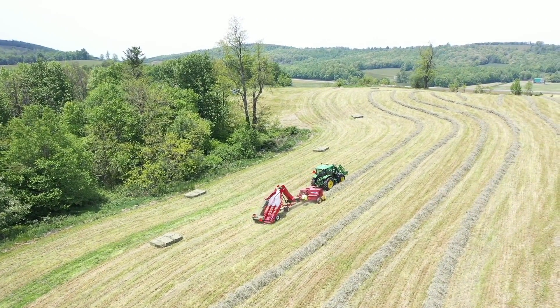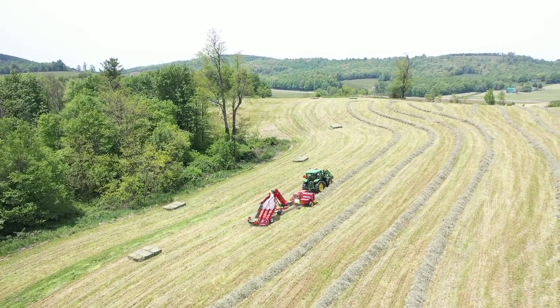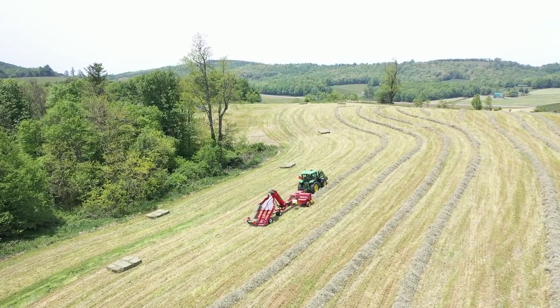This is the field that I drilled. This little spot right here next to me.